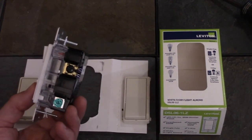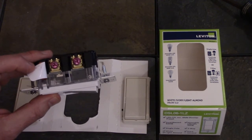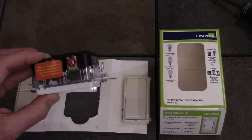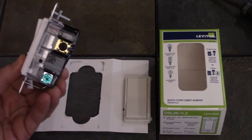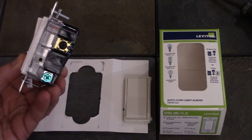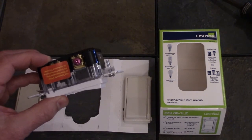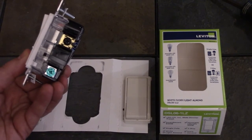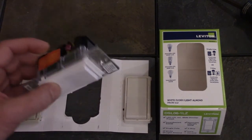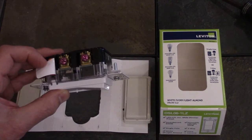The dimmer has one dark colored screw, a green grounding screw, and two red screws, with tape over one of the red screws. If you're wiring this as a single pole switch, you use the dark colored screw and the one red screw that doesn't have tape over it. If wiring as a three-way switch, the dark colored screw becomes your common and the two red screws are your travelers.